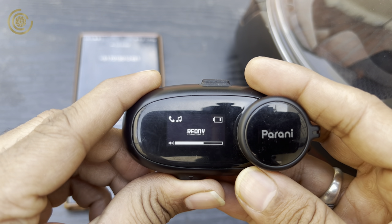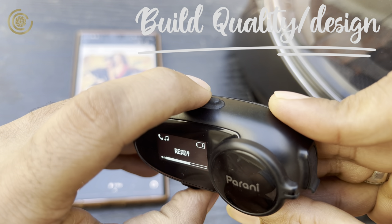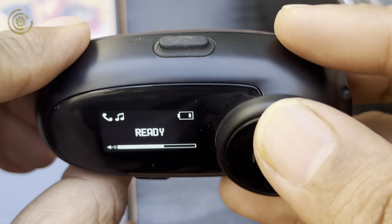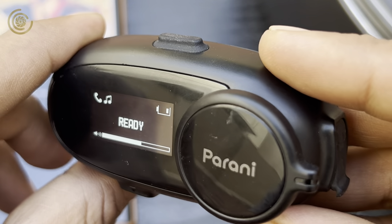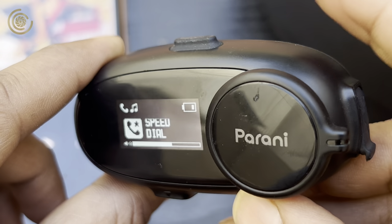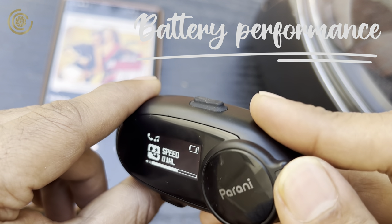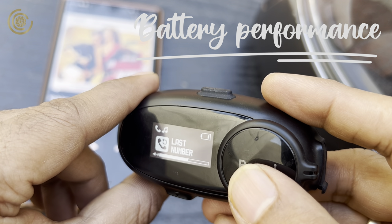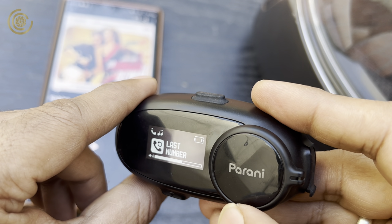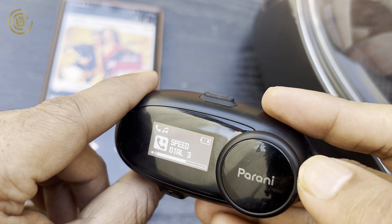The build quality is impressive — it might look a little flimsy but it's very sturdy and the buttons are tactile. I've dropped it four to five times, even from the bike; there's a small scratch on the jog dial but no major damage. Battery life is also quite good: using it with Bluetooth alone gives 10–15 hours or even more, while using it with the intercom gives around 4.5 to 5.5 hours.